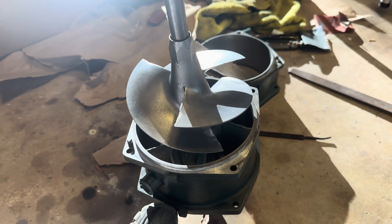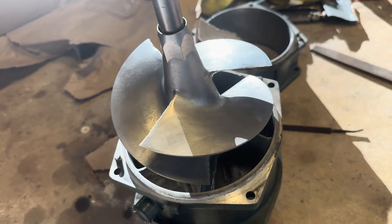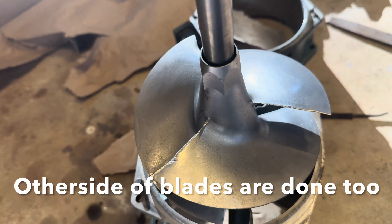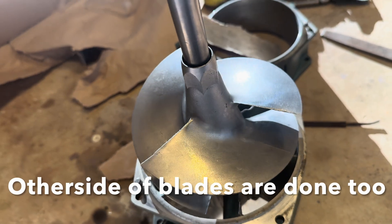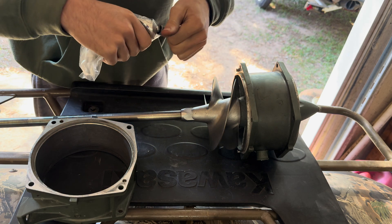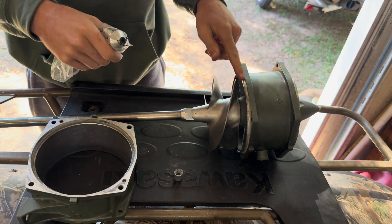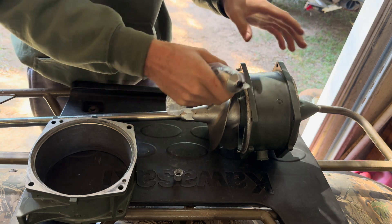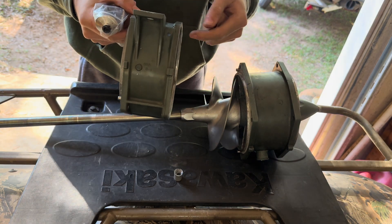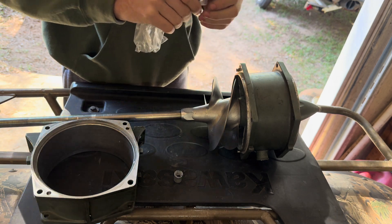So I'm pretty much done polishing this impeller. It's not an absolute perfect mirror finish but it's much better than what it was before. So before I put all the wearing stuff back together, I'm just going to put a very thin layer of RTV around here and around here, just to kind of help seal this off. I know this little lip goes inside and really seals it, but I'm just going to put a little bit around just to be sure.